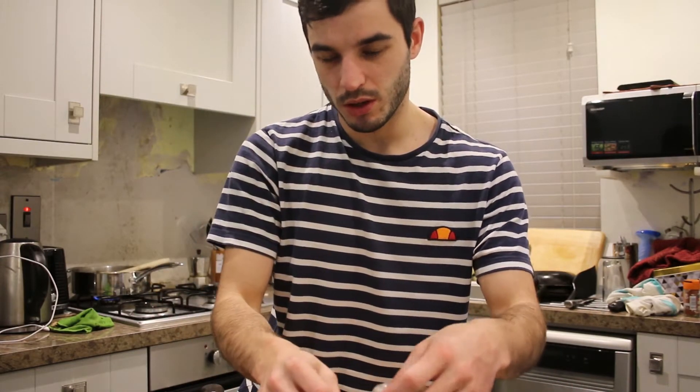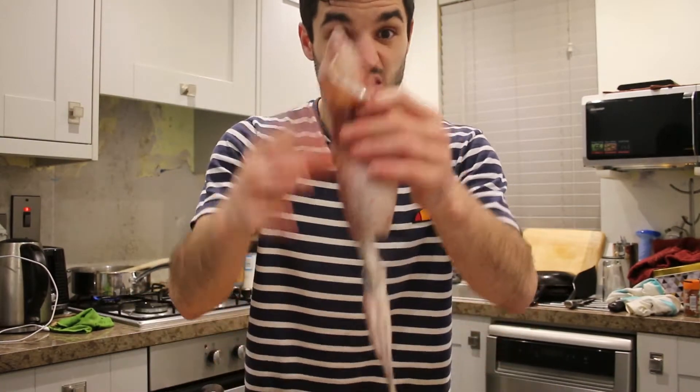I'm actually going to use two squids for this recipe and I'm going to set aside one more after it's cooked because I'm going to have it for dinner. It's easy to clean, a little bit messy as well because of the ice.